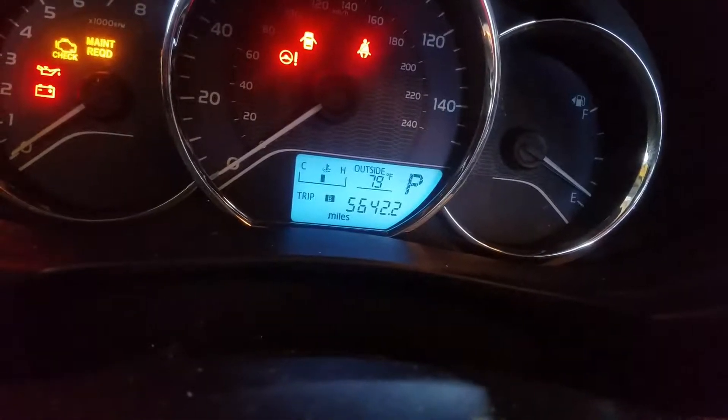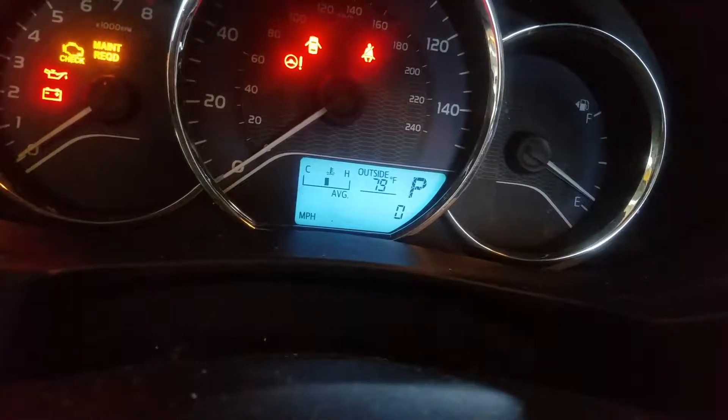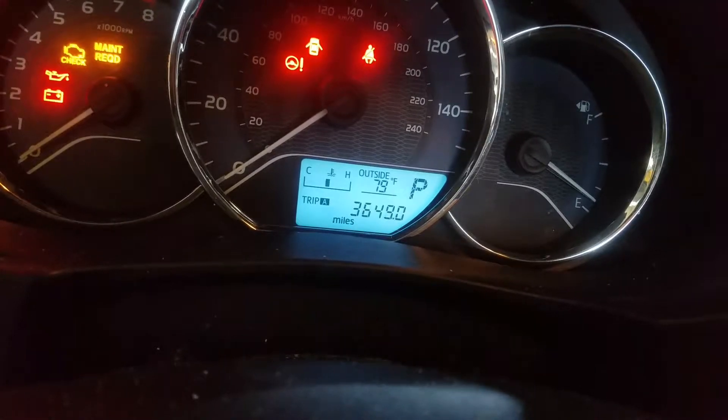Once you're on Trip A, we're gonna turn the vehicle off, and at the same time we're gonna hold this display button while we turn it forward.